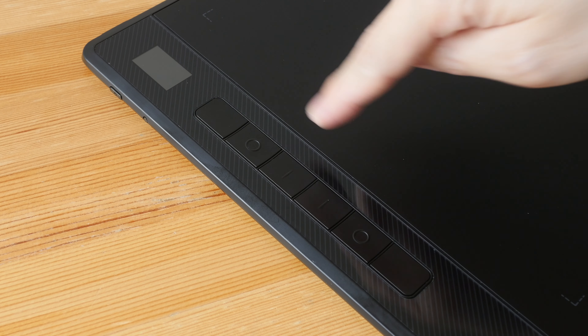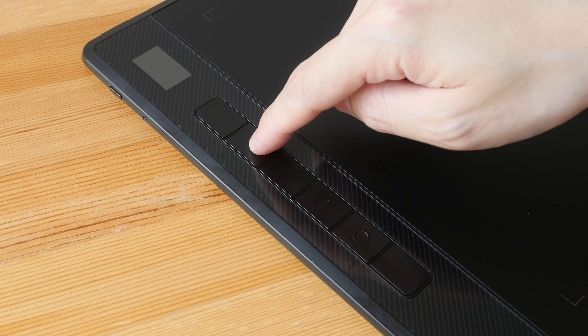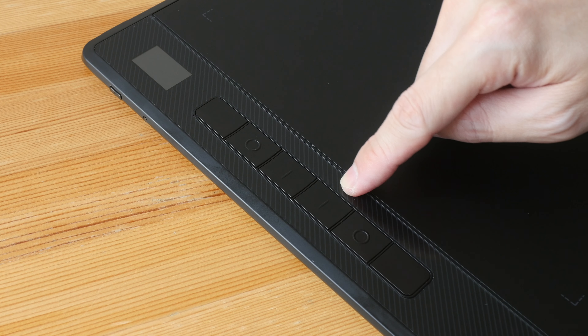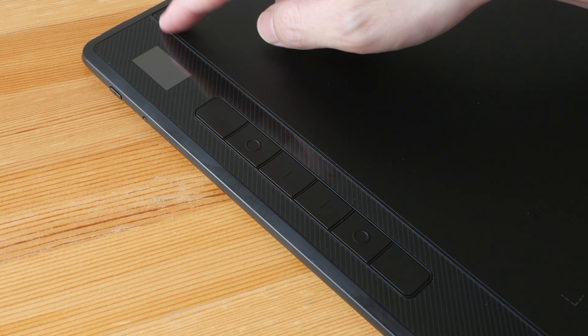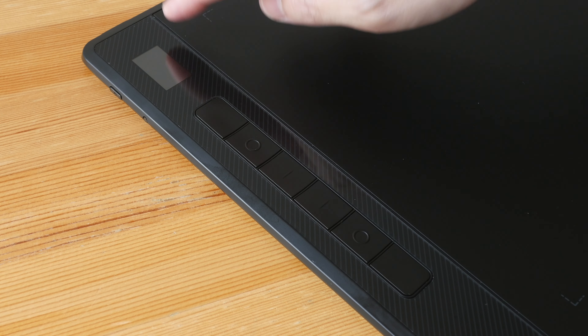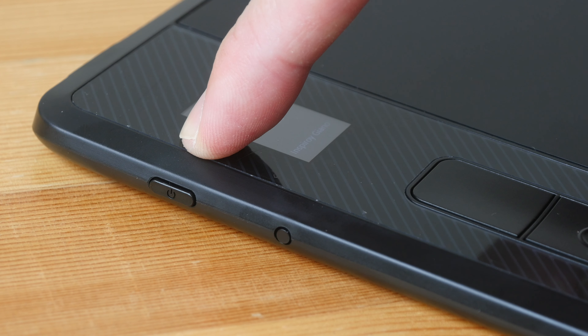The Huion PW517 is a comfortable pen to hold with a large rubber grip. It's lightweight and has solid build quality. The two side buttons have firm clicking feedback and are customizable. The pen supports tilt and slightly over 8000 levels of pressure sensitivity. There is minimal to no movement with the pen tip.